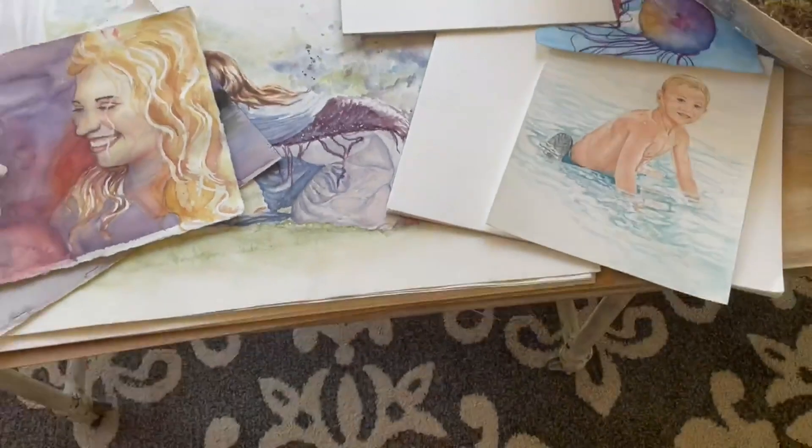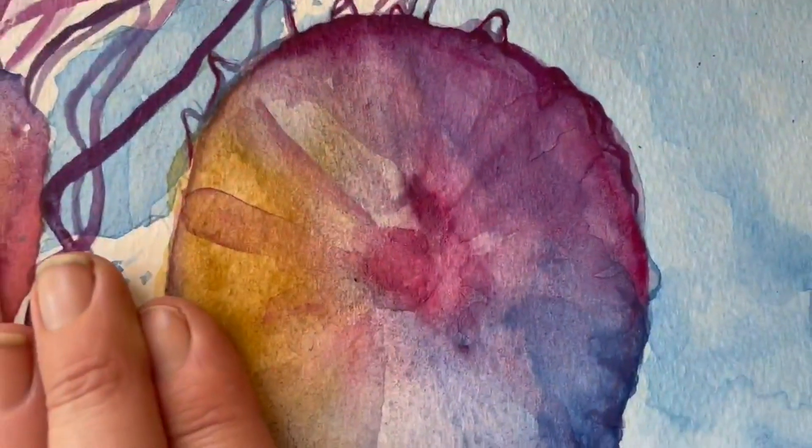Another big difference is hot press and cold press. Hot press is going to give you a lot smoother of a texture, like this one here. With cold press you have a lot more texture in your paper, like you see here.